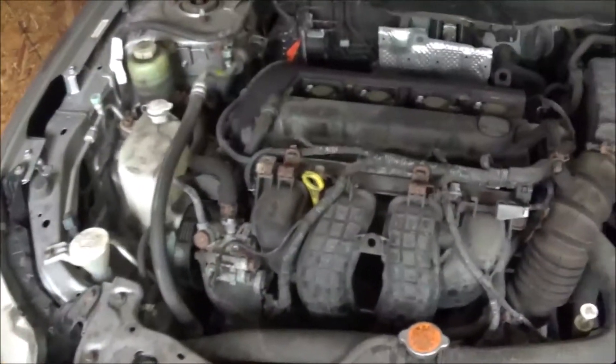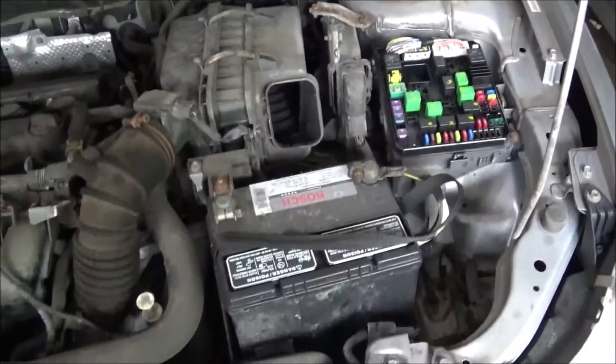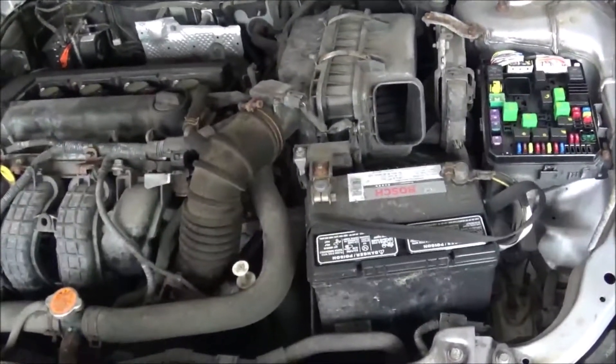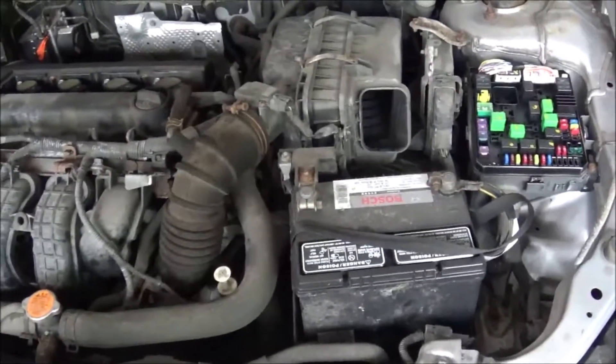Look at this — this is pitiful. This is the first and last time... well, I showed you all this before in earlier videos, but I gotta get this thing cleaned up.